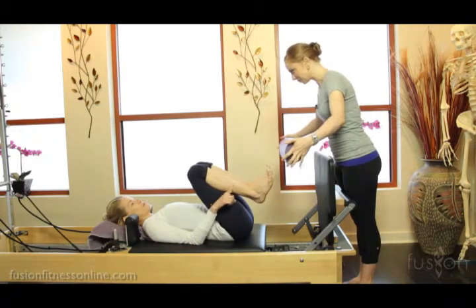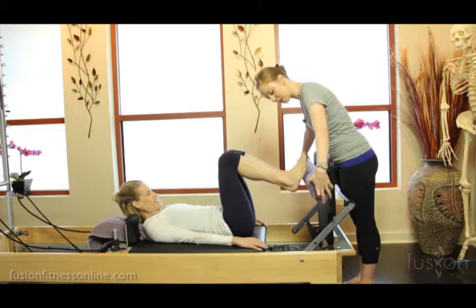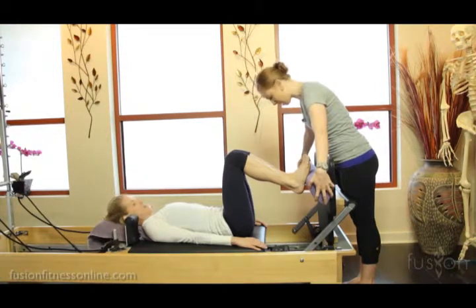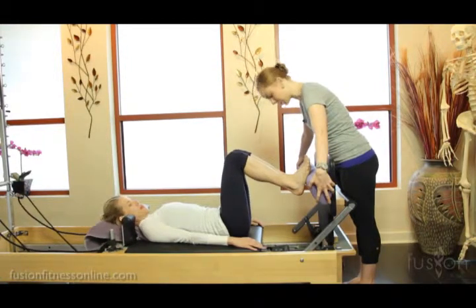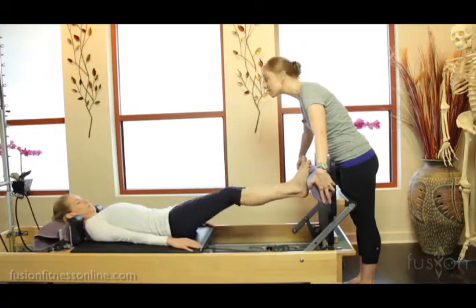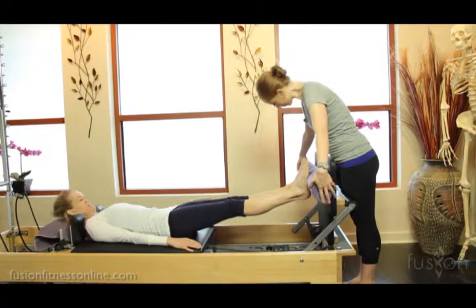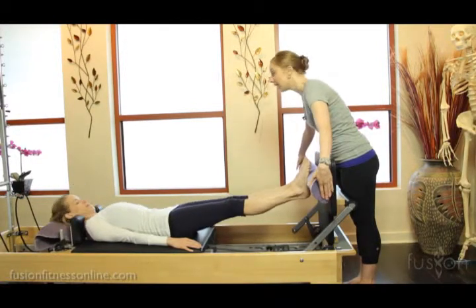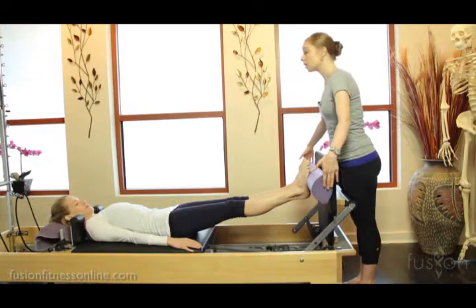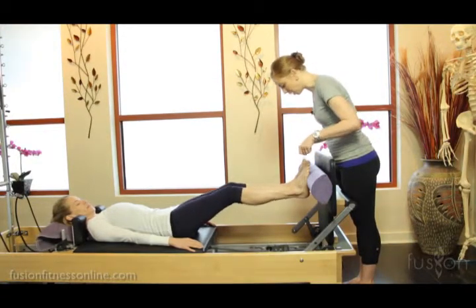So her feet are going to come up with the smart roller. Here I'm going to hold this onto the jump board. Jen's feet are going to go on — go ahead and press out to straight legs and stay here for a moment. She's going to situate her feet on the smart roller. I'm going to let go now, and it's Jen's job to keep this roller on the jump board.